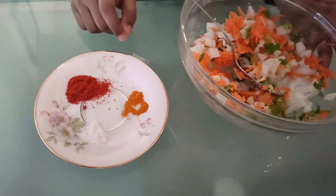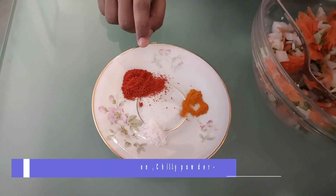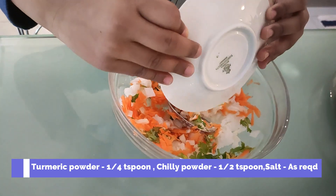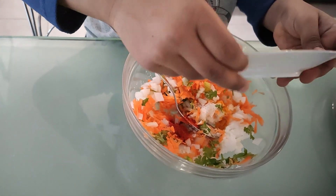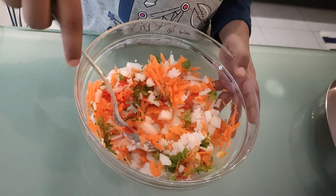You know what, a quarter teaspoon of turmeric powder, half teaspoon of chili butter and some crumbs. Mix it all well.